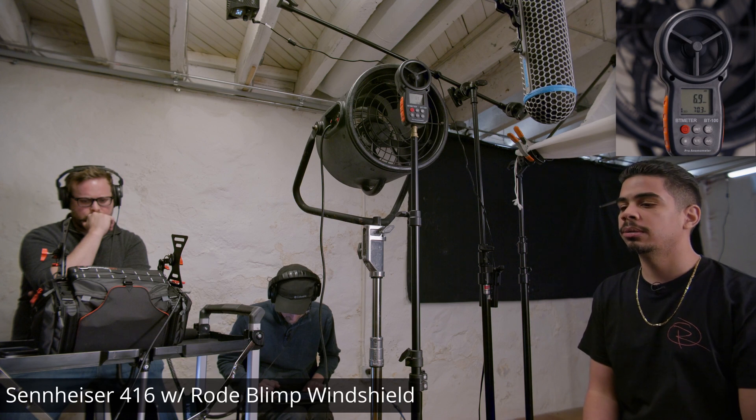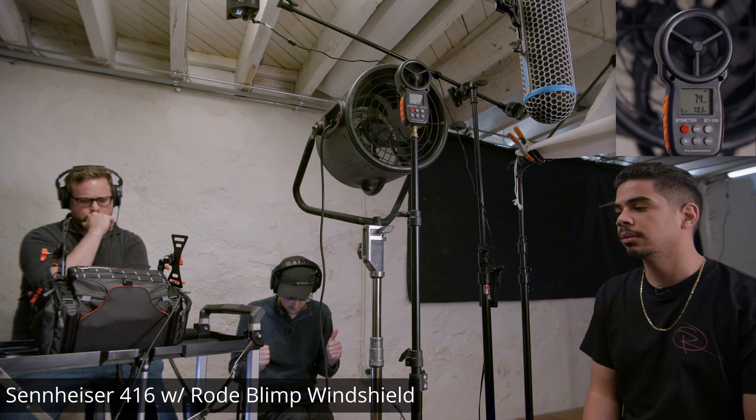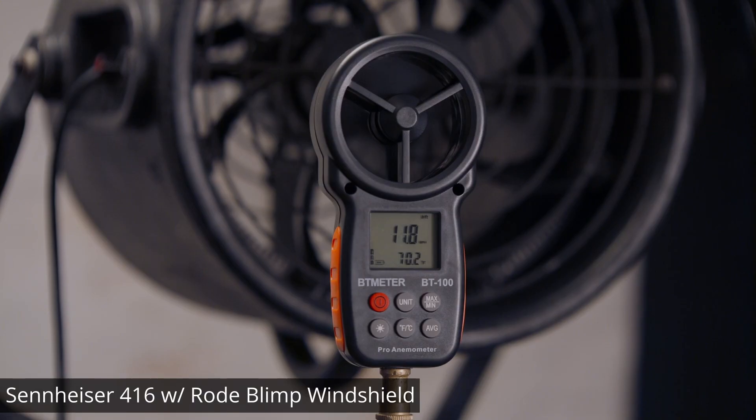This is a wind test with the Road Blimp.